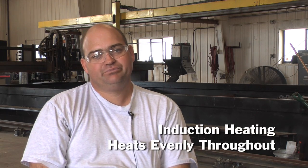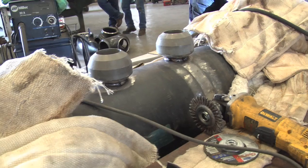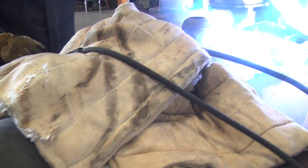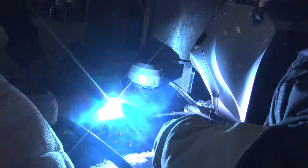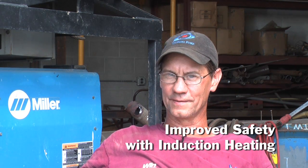Induction heating is a lot more even heat and a lot easier to maintain. The others are awful patchy — you'll see hot spots and noticeably different areas. The safety factor — nobody gets burned. Unless you get right on the raw metal, you're safe.